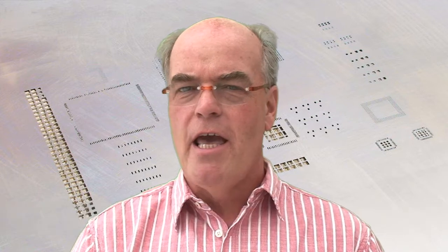Stencils are part of nearly every fabrication or assembly process today, being used for the deposition of solder paste on the surface of a printed circuit board. But how often do you actually measure them to check they're what you required or what you specified from your supplier?